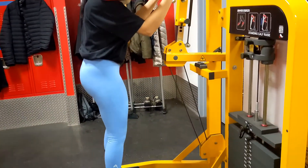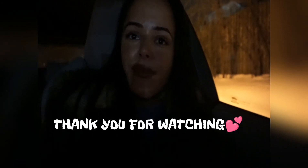Thank you for watching my workout. That is my leg day. If you did like the video, give it a try and please comment, like, and subscribe — that way I know that I should make more videos like this. Thank you for watching. Bye!